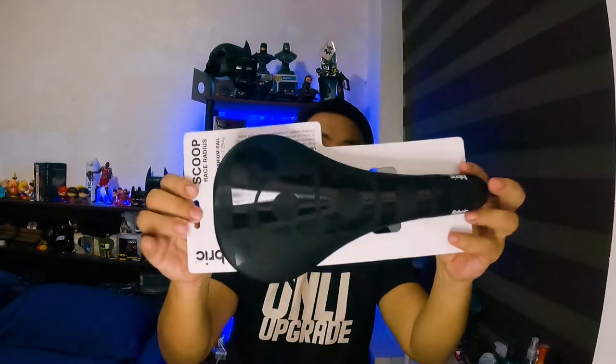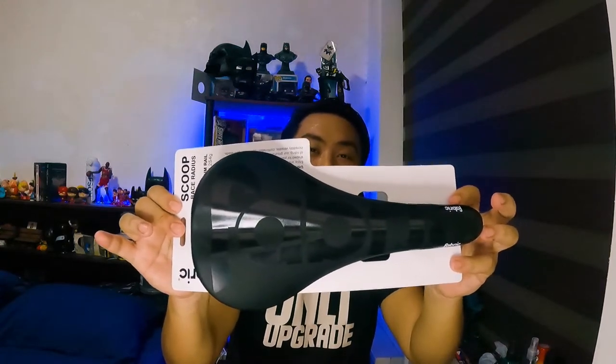Hey guys, what's up? Second episode of our major upgrade project for our GT Karakara. This episode, we'll talk about saddles — or more in particular, the Fabric Scoop Race Radius Saddle.